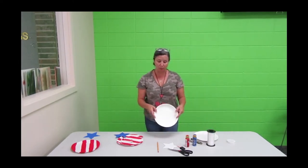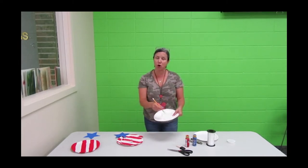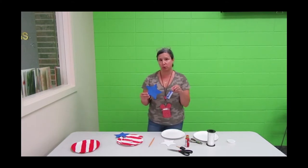The first thing you're going to do is get your paper plate and cut out your star. You can either freehand a star or trace the star that you have, and then once you've cut it out, you're going to take your blue paint and paint your star blue.